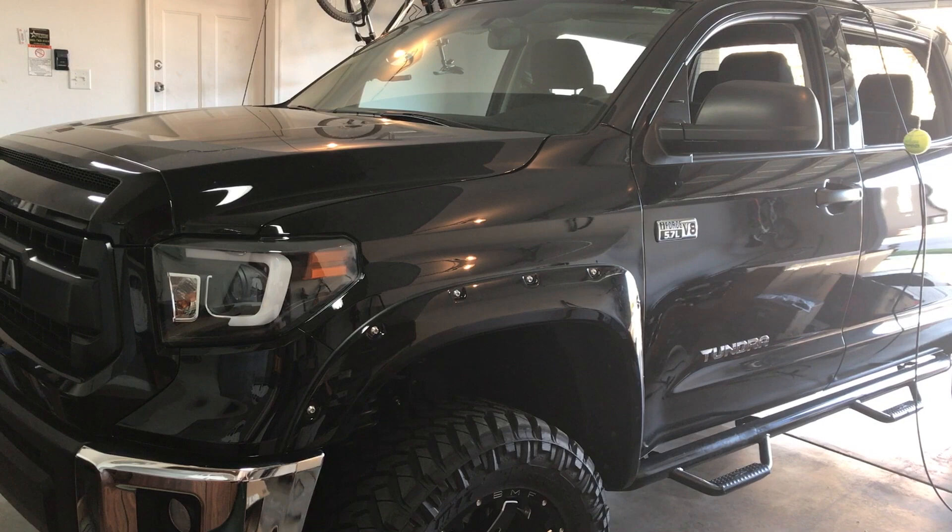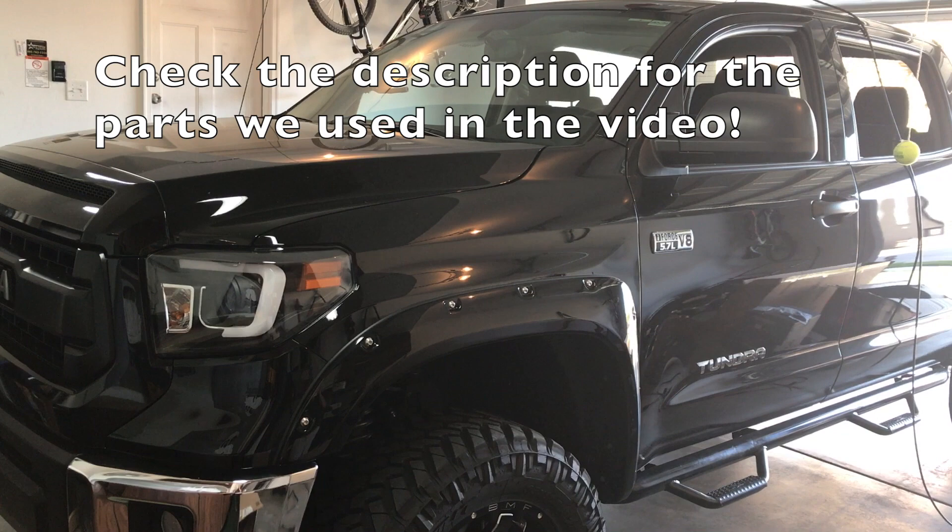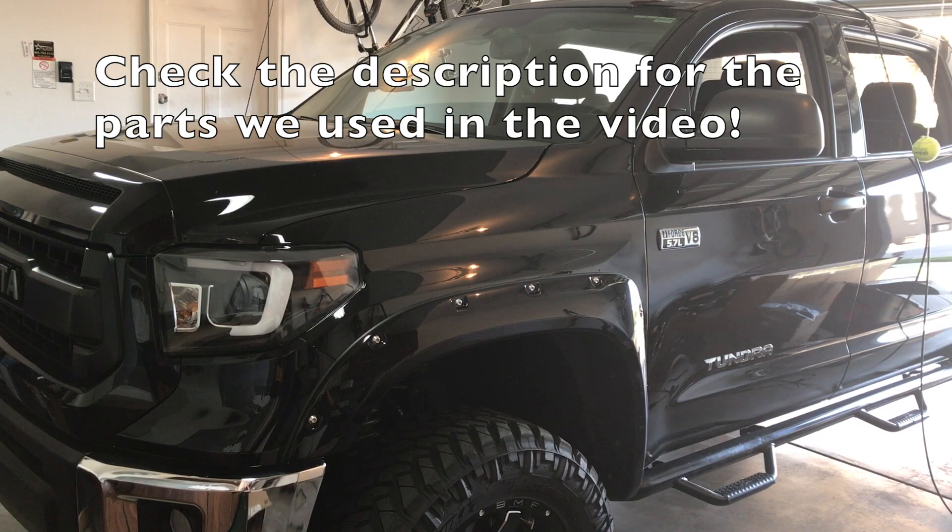We're using the setup directly from Tocotunes, everything supplied by them. You can buy specific packages from them — I'll throw a link in the description so you know what package we used and all the components listed with that package. Let's go ahead and get started.